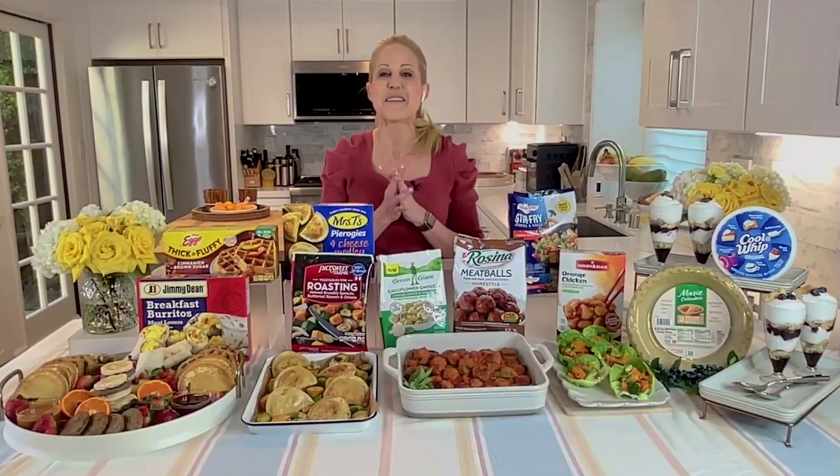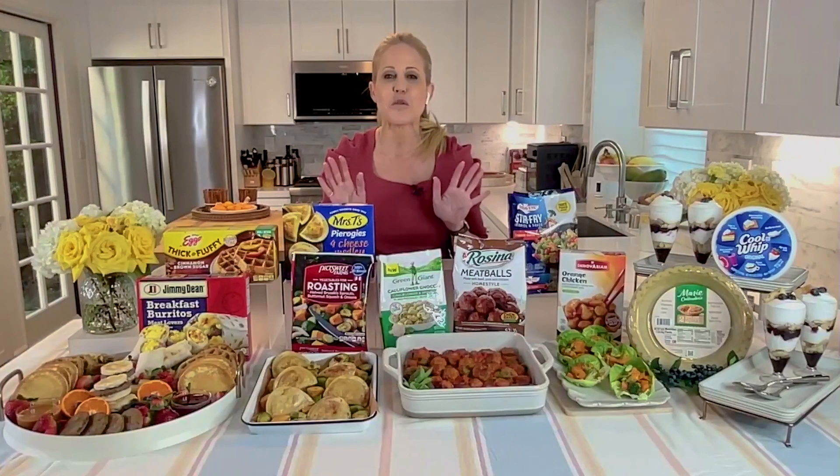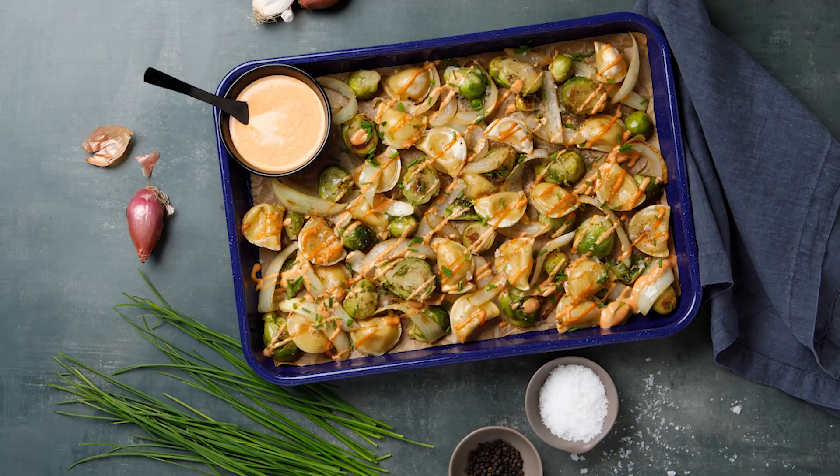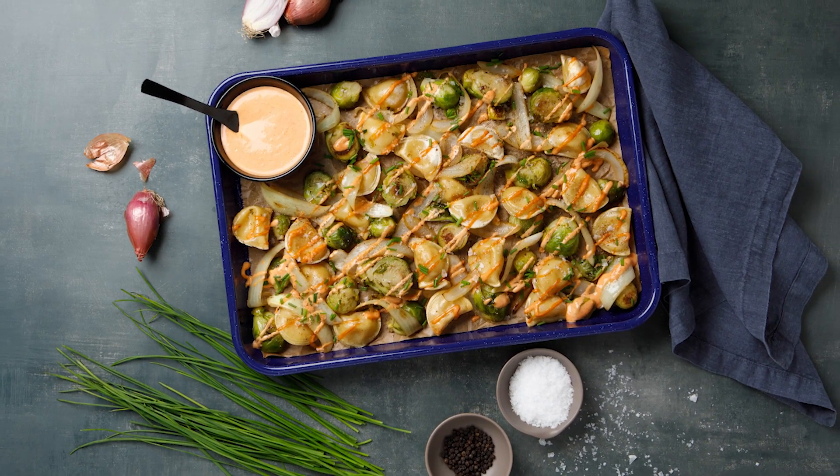Simple to make and easy to clean up. What could be better for a weeknight meal? Chef Jamie Gwen here with my favorite hearty one pan dinner: sheet pan roasted pierogies with caramelized onions and Brussels sprouts.